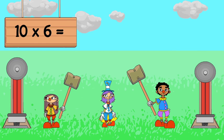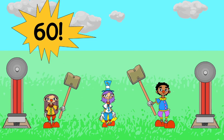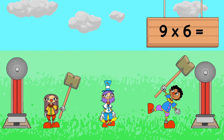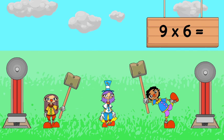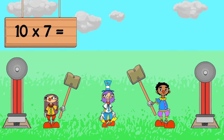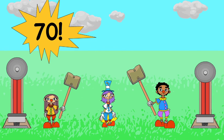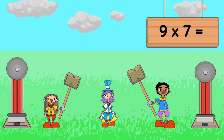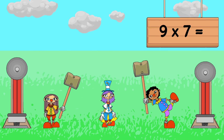10 x 6 is 60. 9 x 6 is 54. 10 x 7 is 70. 9 x 7 is 63.